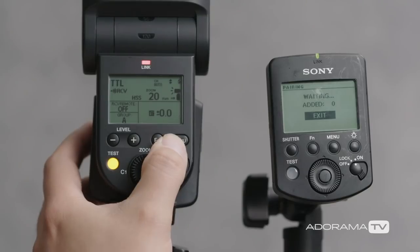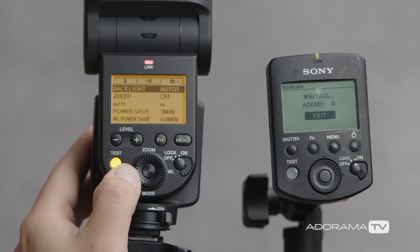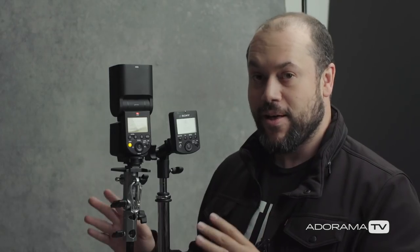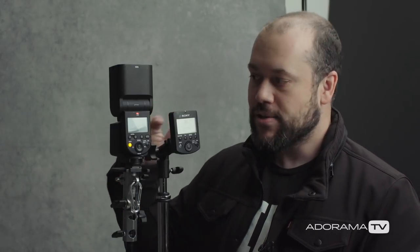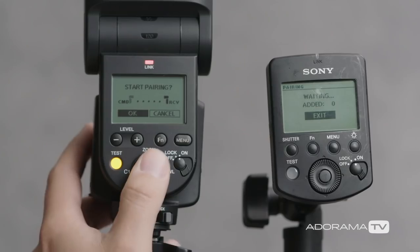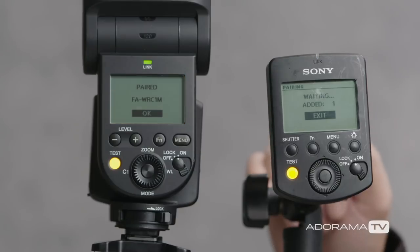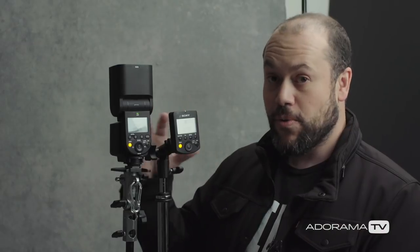So we're going to fix that on our 60RM flash. We're going to hit menu and arrow over to where it says pairing. It says start pairing. Now, if you did not change it from WL off to receive mode — the step we just did — this is actually going to give you an error. As soon as you go into pairing mode, it's going to tell you that the wireless is turned off. So make sure you turn it on first — it will save you a step. We're going to select OK, and right away you can see it says it has been paired with a WRC1M, which is your radio commander. And on the remote, you're going to see it says added one. These two are now paired up.